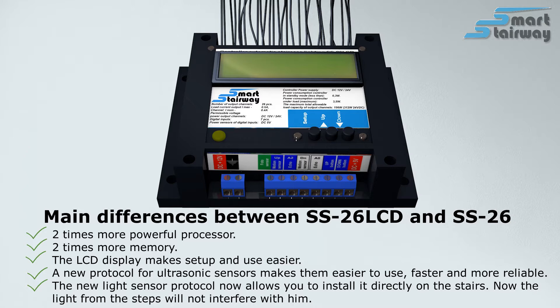The new light sensor protocol now allows you to install it directly on the stairs, so the light from the steps will not interfere with it.